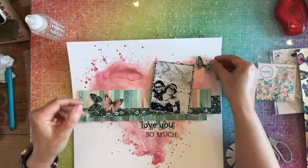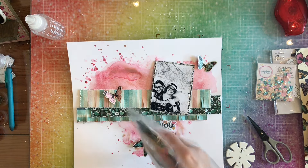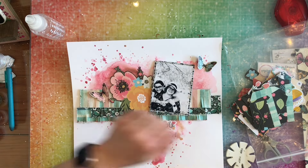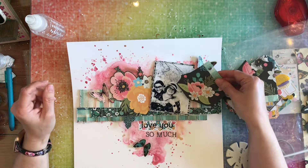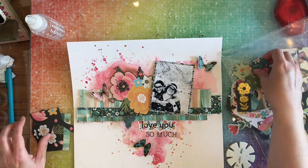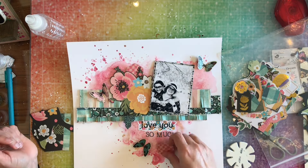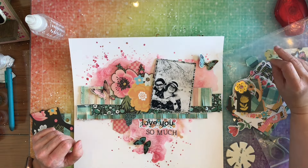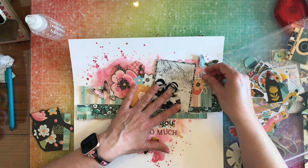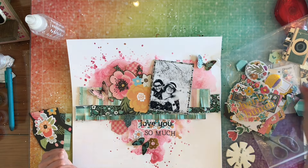I'm going to go off camera and fussy cut some butterflies. Here's my ephemera and some other fussy cut elements I already had ready. I'm going to use that huge floral, and then another floral I'll fussy cut and use. I'll also fussy cut some white flowers to use down below. I found some hexagons that I didn't use on another page, so I'm going to use those here as well. Just trying out different elements, seeing what works.